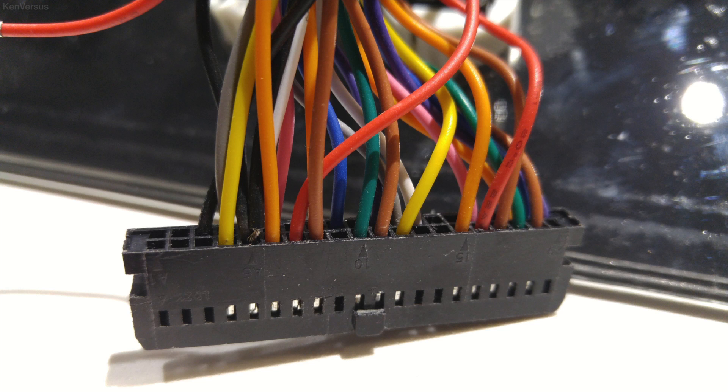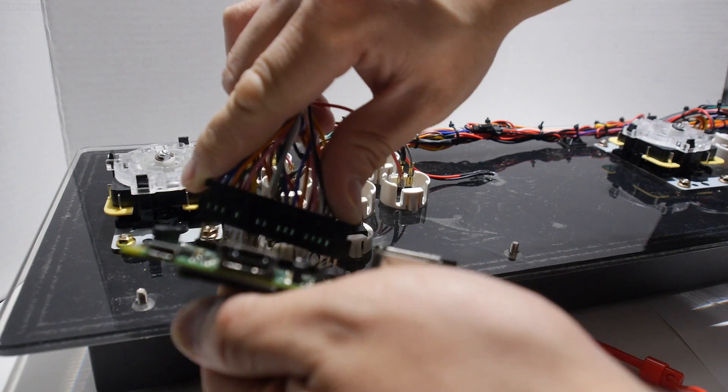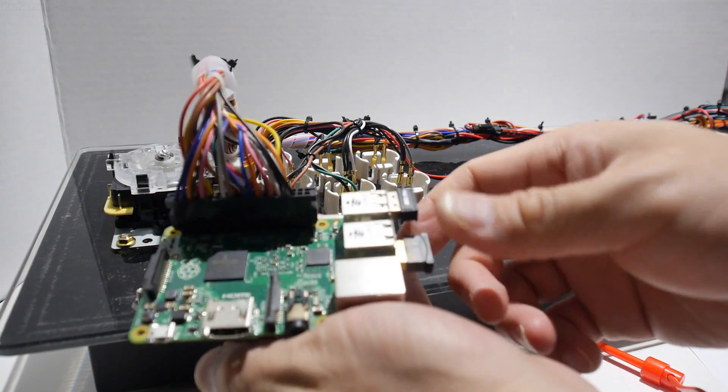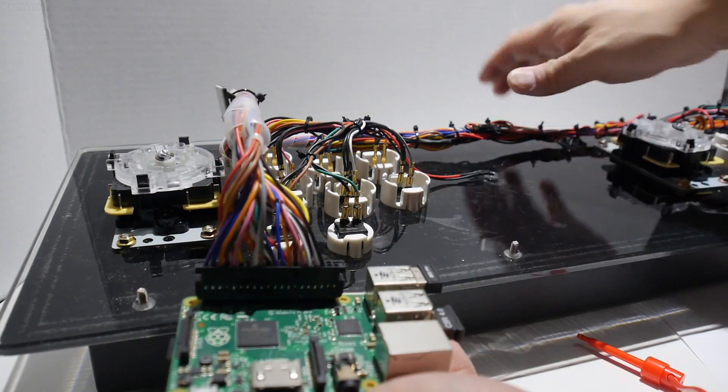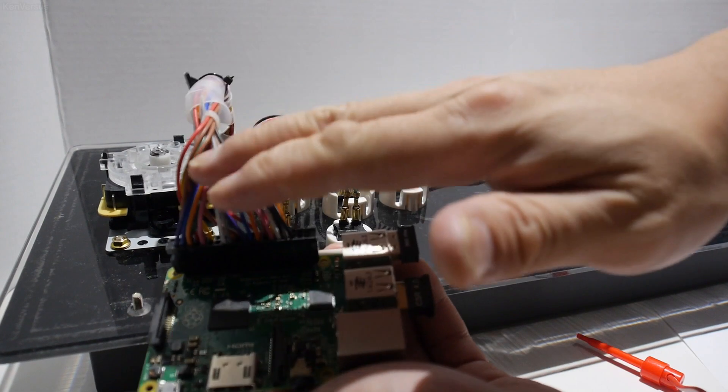This is what my 40-pin connector looks like after I rewired it to match the Raspberry Pi's GPIO. Just double check and triple check everything before moving to the next step. From my experience, I had to redo a couple of wires a few times since I put them in the wrong location because I rushed this step. Now it's time for a test fitting — it should fit in without too much force. Be careful not to bend any pins and make sure all the wires are in the plastic connector. This is how you use a harness from the original Pandora's box and plug it straight into the Raspberry Pi.